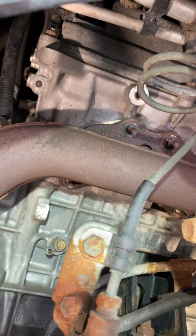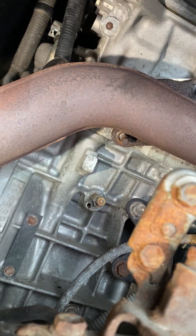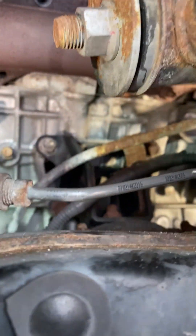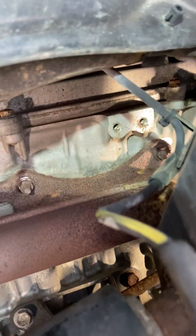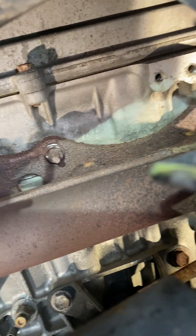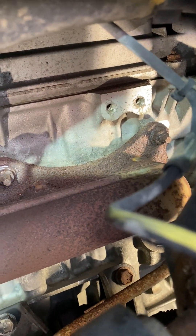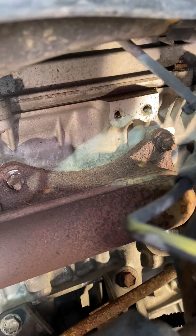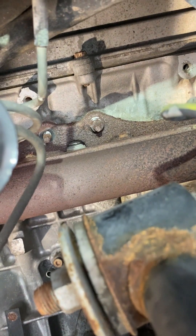The top nut came off nicely, the bottom nut came off nicely, and that second one in there came off nicely as well. There's one more on that side — two on the top — but this one is kind of heat-welded on. I'm going to try a bolt extractor socket on there and see if we can get that off. That other one is tucked up in there so I need to get a swivel socket on it, but they're coming off pretty nicely overall.